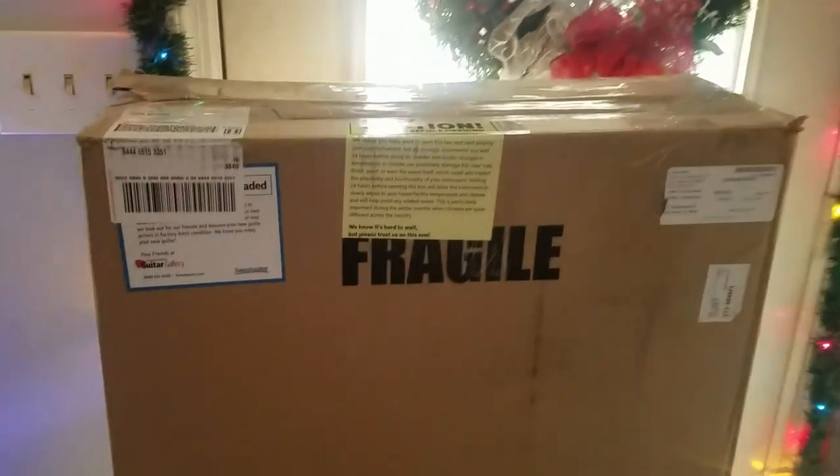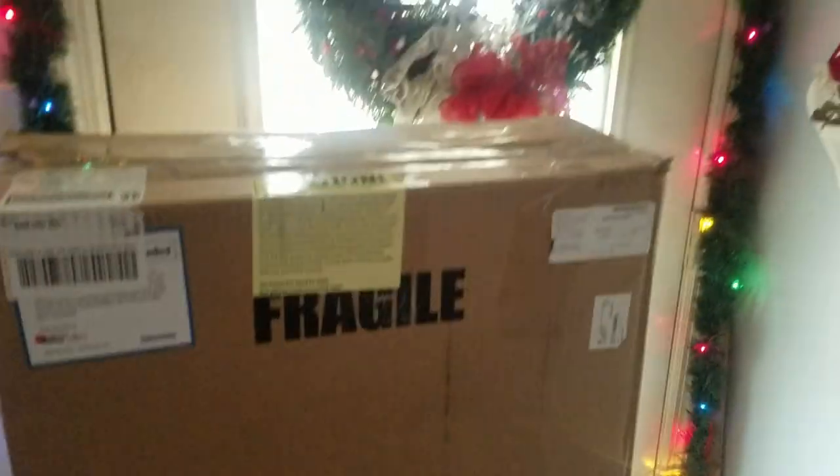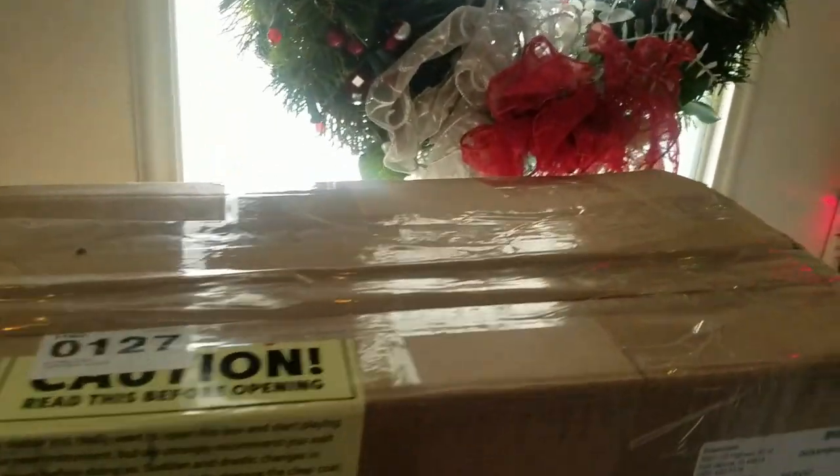All right ladies and gentlemen, I think I might know what this is. Here we go. We're gonna go ahead and start with the unboxing.